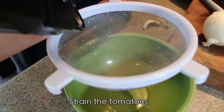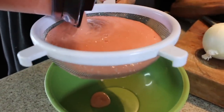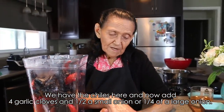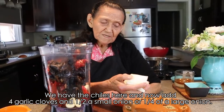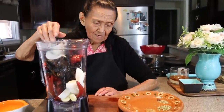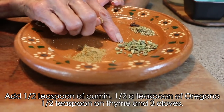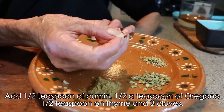We're going to strain the blended tomato. Now here are the chiles ready, and we're going to add four garlic cloves, half a small onion — or a quarter if it's a large one — half a teaspoon of cumin, half a teaspoon of oregano, half a teaspoon of thyme, and three cloves.